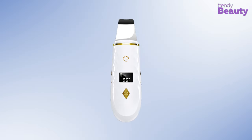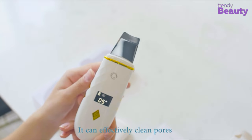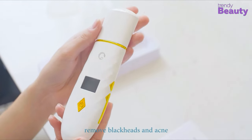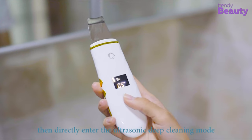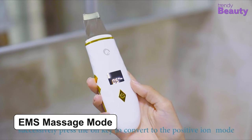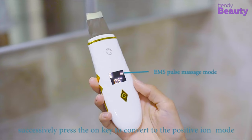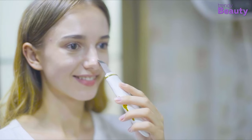Our next pick today is the ComEasy Skin Scrubber, which comes with an LCD display to make your skin scrubbing experience easier. The device has 4 adjustable modes — it cleans deeply with the help of ultrasonic vibration, and the EMS massage mode helps to lift and tighten your skin. The positive ion mode helps to remove blackheads and impurities while the negative ion aids in nutrition absorption.